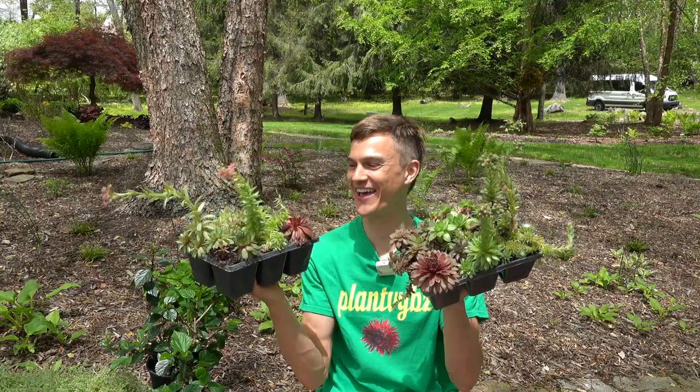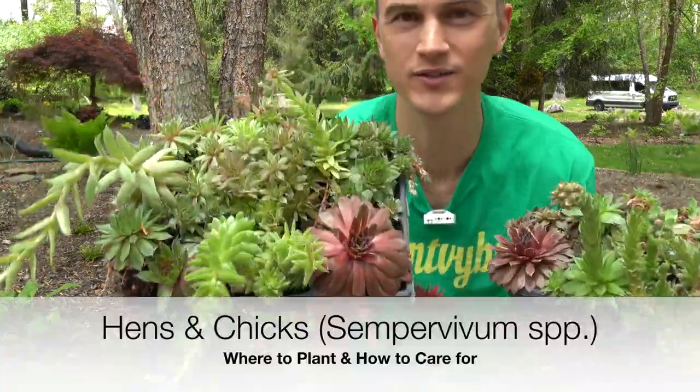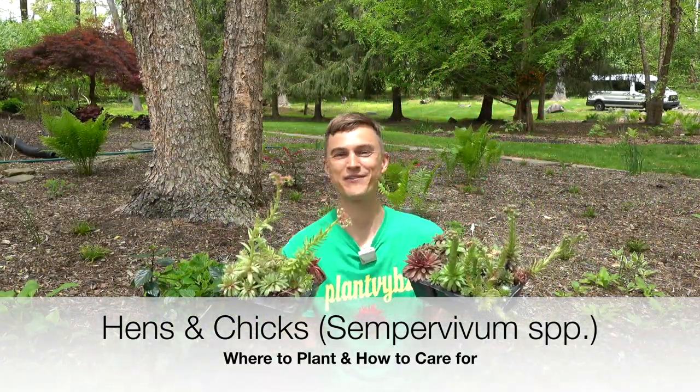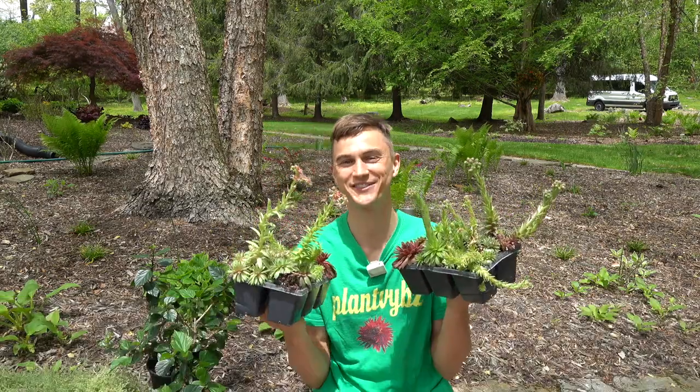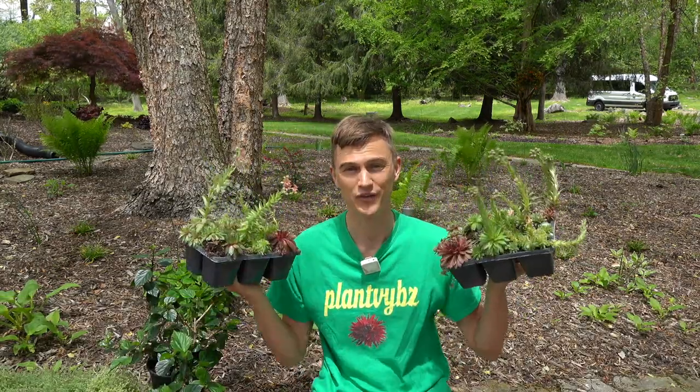Look what I got in my hands — some hens and chicks, Sempervivum. Check these babies out. What's up guys? I'm Devin with Plant Vibrations. Today I'm talking about my absolute favorite succulent for the outdoor garden.